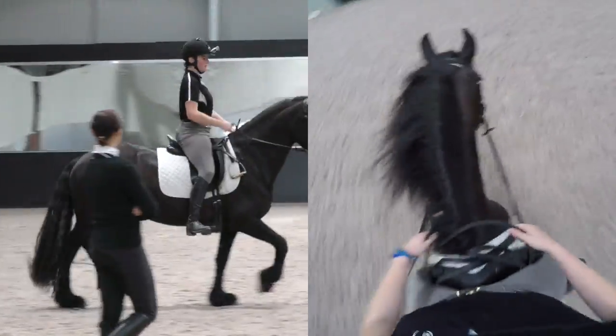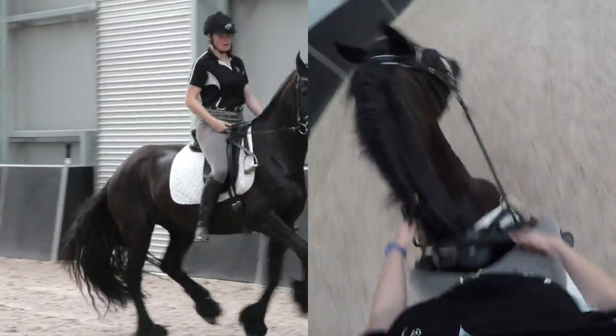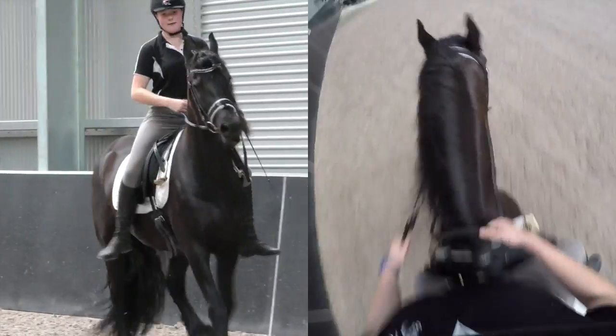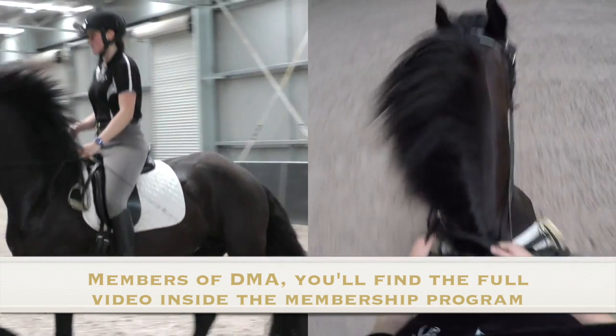Trot rhythm with your body. Rhythm. Don't let that trot go faster — got to control the rhythm. Inside leg, outside rein. Inside leg, outside rein. Inside leg, outside rein.